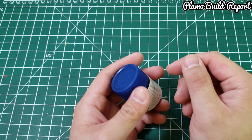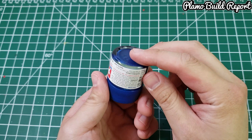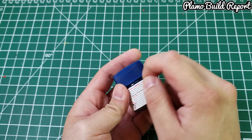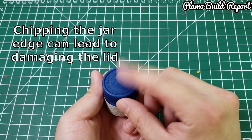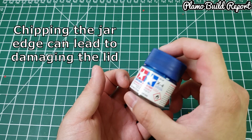There are a couple of ways you can do this, and some I really don't recommend. One thing people usually do is use a screwdriver or something sharp to chip the edge of the lid and try to break it open. But what would happen is you might damage the cap itself and won't be able to reseal the remaining paint.